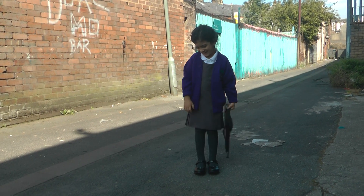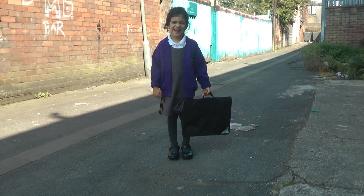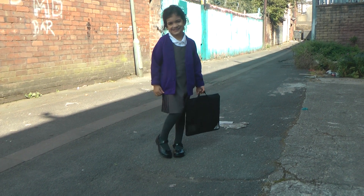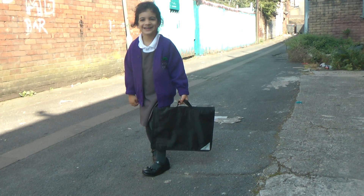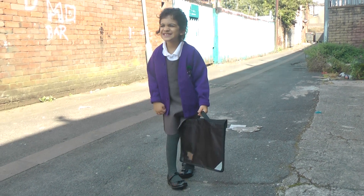Assalamu alaikum — doesn't time fly! My princess is ready for her first day at school in her beautiful school uniform. Don't you look so smart? Go on then, give us a little bit of a pose, a walk.